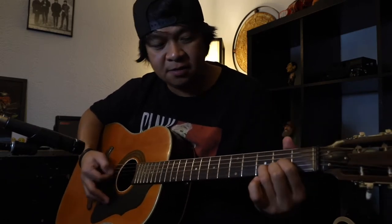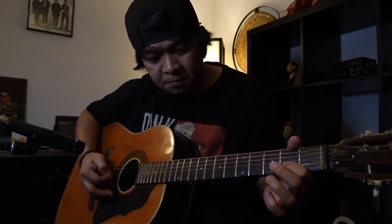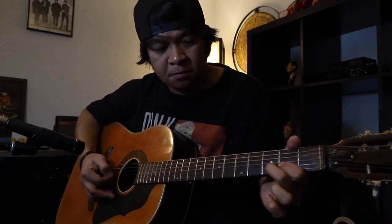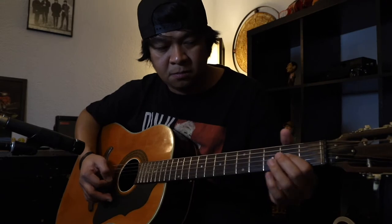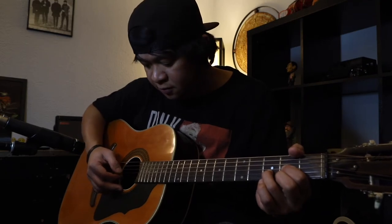Sa intro na kagad tayo mga pre. First chord natin ay D sa may intro part. Tugtugin ko muna dahan-dahan yung intro. So anong nangyari doon? Una, in-strum niya muna yung D, tapos sunod yung lick na ito.